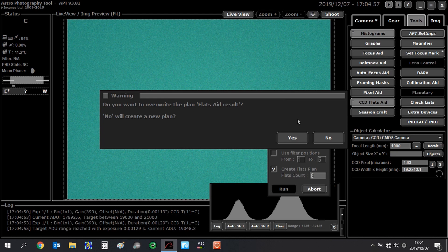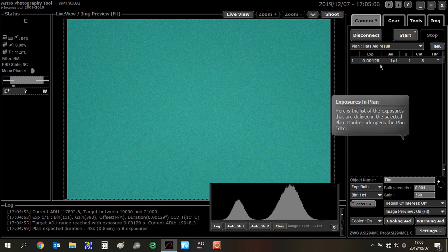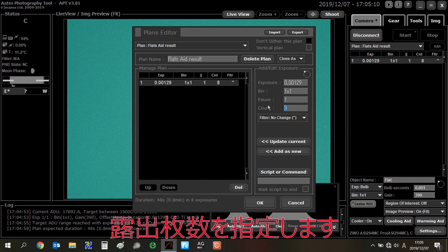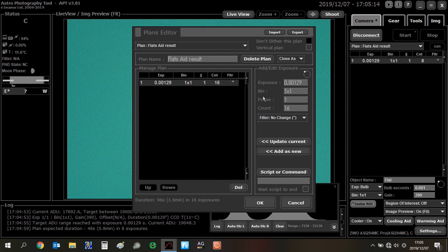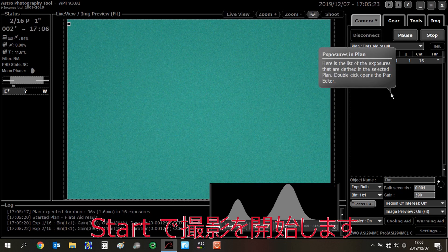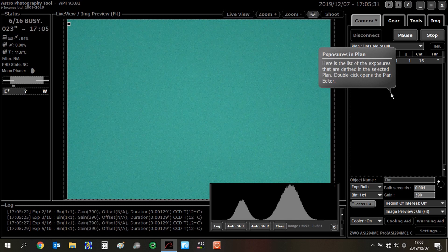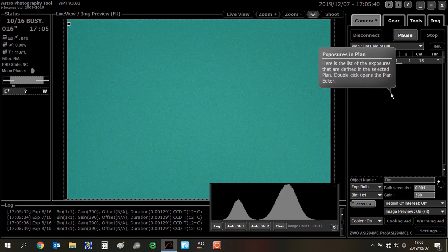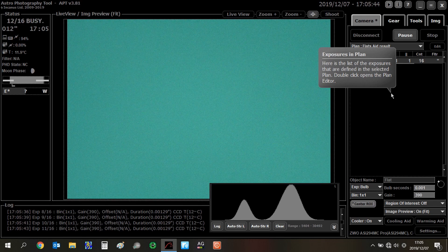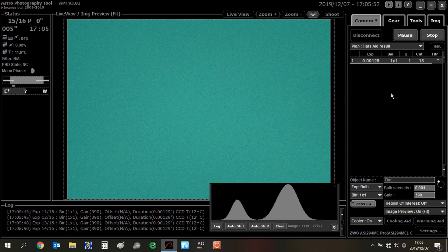Auto flats finished. To be continued. Imaging plan finished.